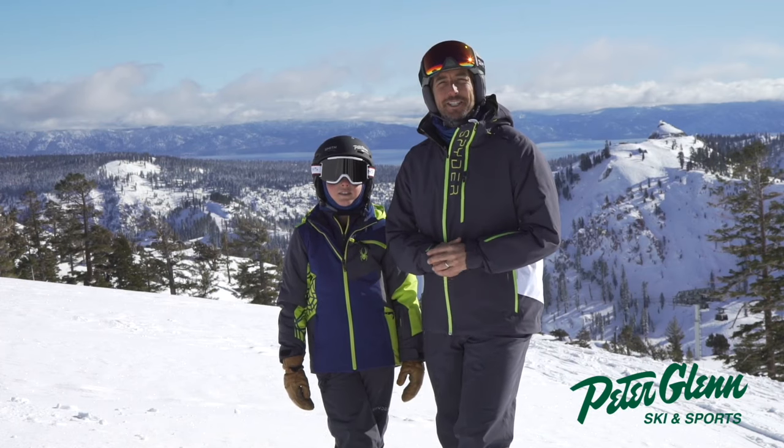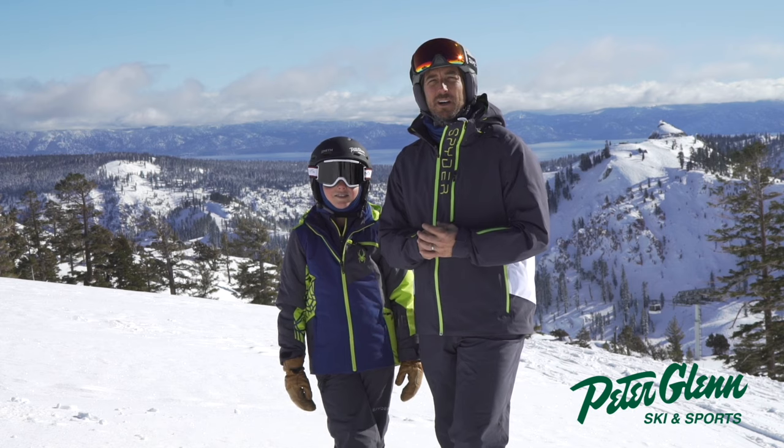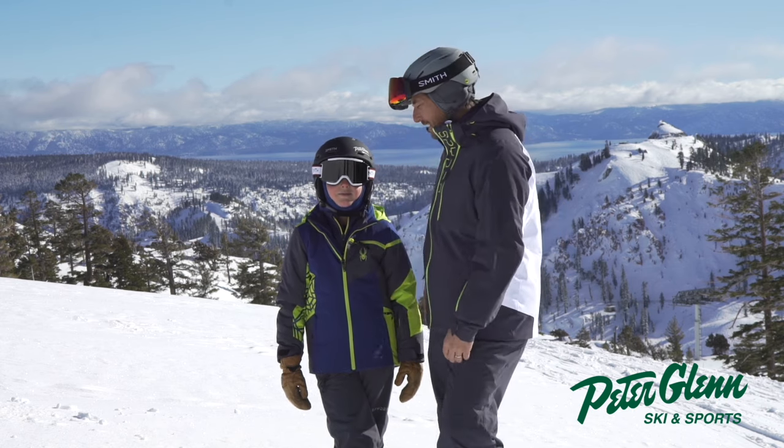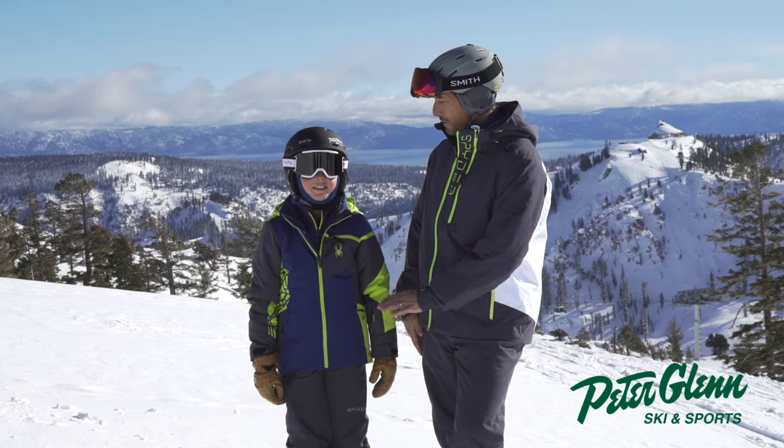Hey, Johnny Mosley here for Peter Glenn Ski and Sports on the hill on a spectacular day here in Squaw Valley, California. Snowed six inches overnight and this is my son Tommy. He's nine years old and we got to ski some sweet powder turns this morning, didn't we?